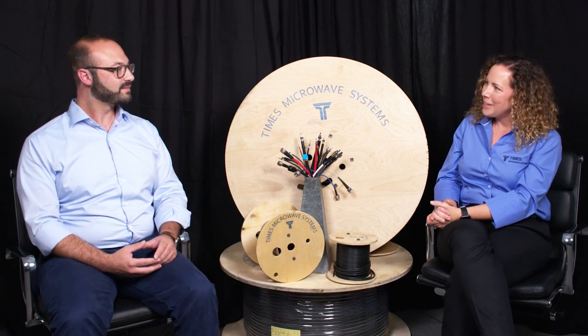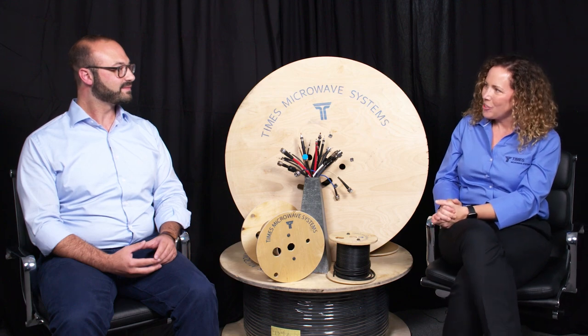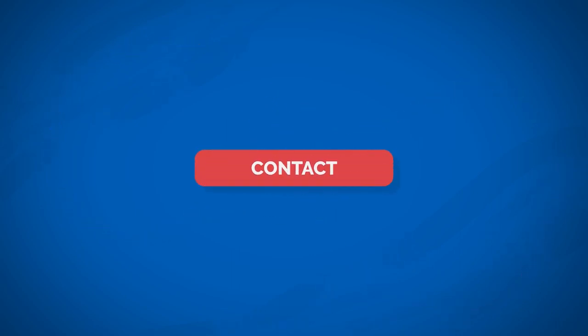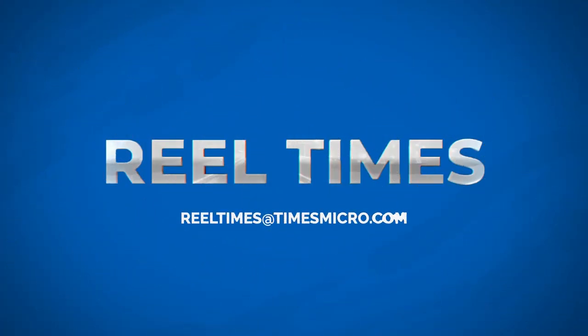Well, thank you for telling us more about SiO2 — I think you've answered a lot of questions. To find out the latest industry trends and keep up with cutting RF technology, as well as learning more about Times Microwave Systems, subscribe to our YouTube channel. If you click the bell below, you'll get updates on our new episodes. If you've enjoyed the video, please like it and share. Until next time, stay healthy and thanks for watching.